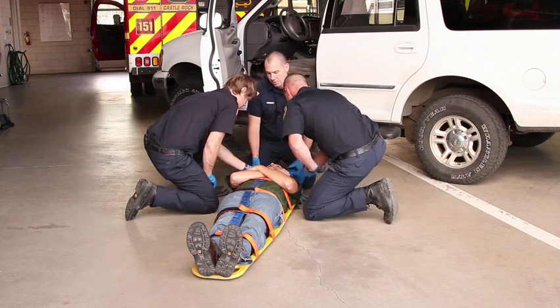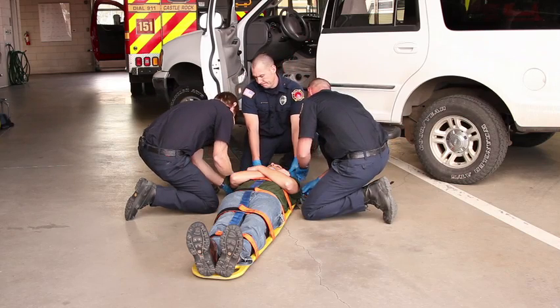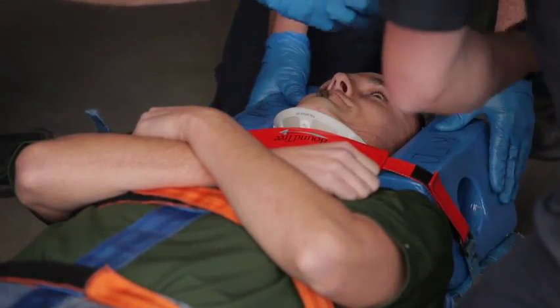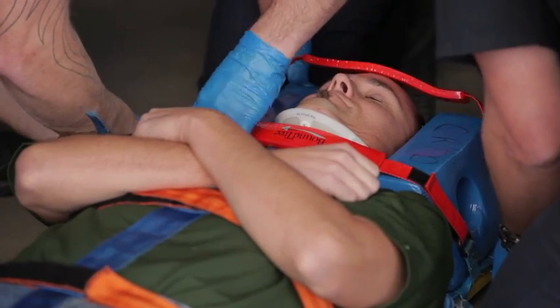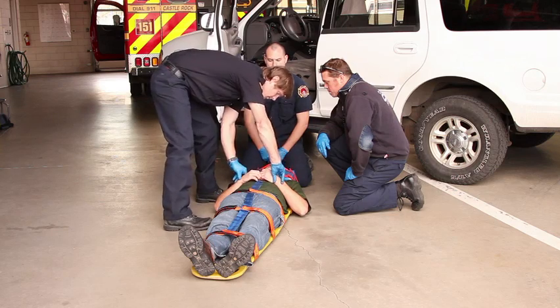Now we'll secure the patient's head using head blocks and straps. We'll reassess the patient's CMS and prepare for transport.